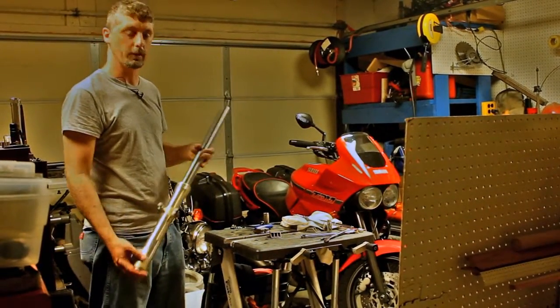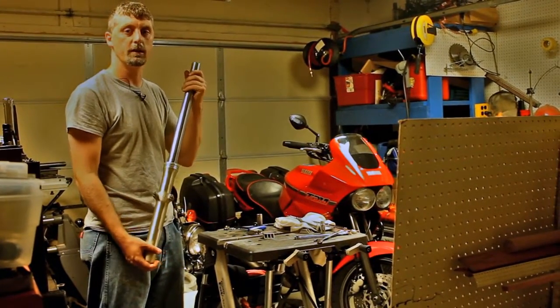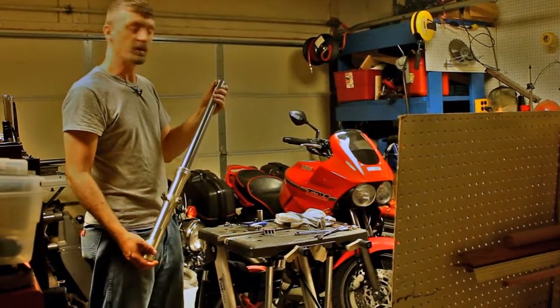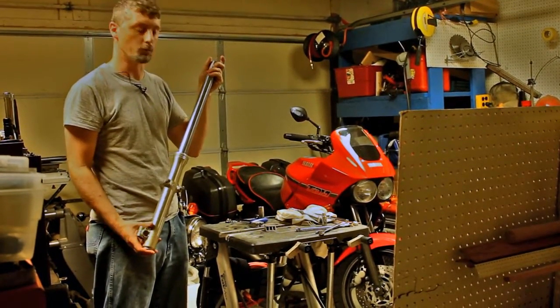Today we're going to make a quick specialty tool for disassembling the front fork on a Yamaha 82 XJ650. This video will talk about the specialty tool in particular, and it can be applied to other situations as well.